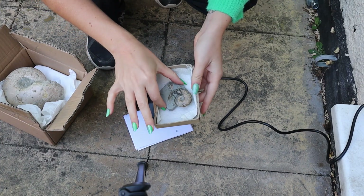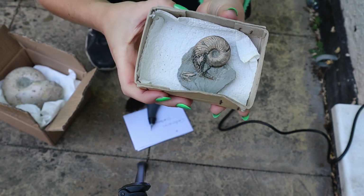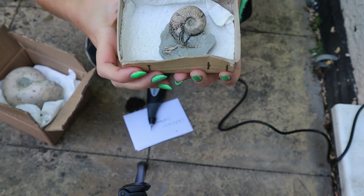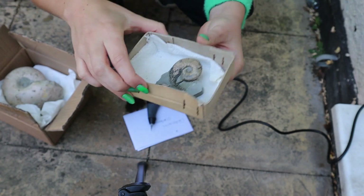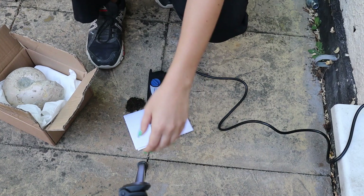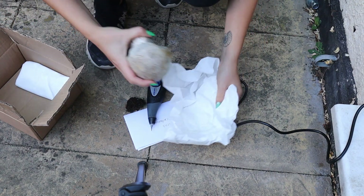I'm going to move the male one out of the way, as this has already been prepped. You can see it's had some paraloid and been glued back together because it is a very delicate rock, but it looks fabulous so that doesn't need any prep. We're just going to be prepping our lovely female over here — I'm just going to lay this down.